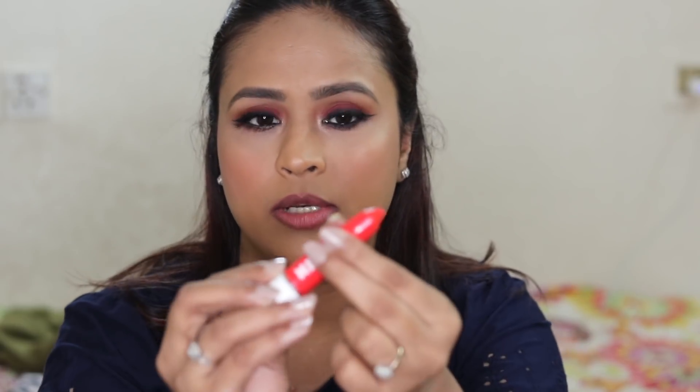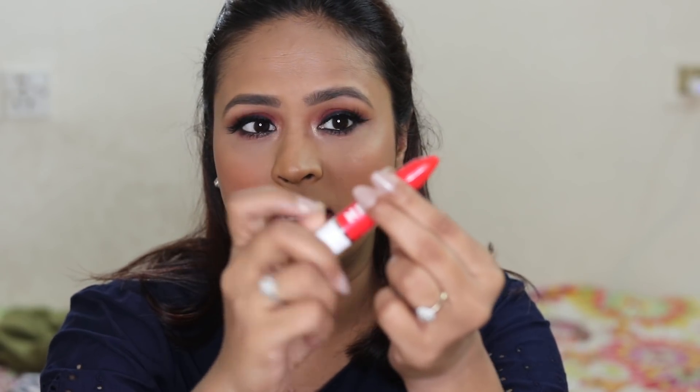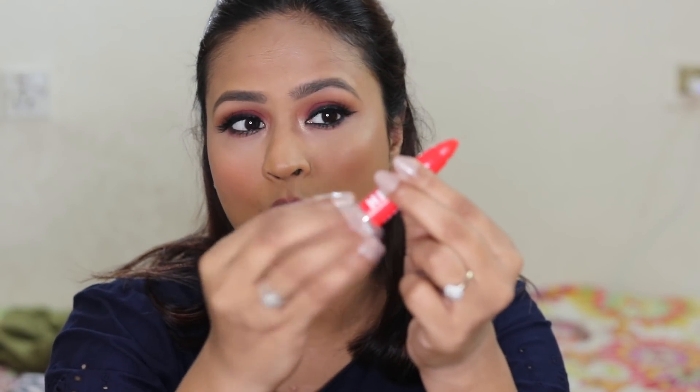These are pretty good for those who go to college or work and don't really want to apply lipstick. They are retractable — you twist up and the product will come out. The texture is very smooth, pretty glossy, and the formula feels comfortable on the lips. These have a very nice light fruity scent.